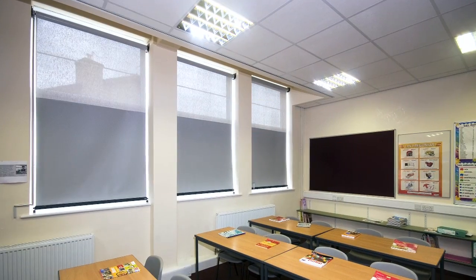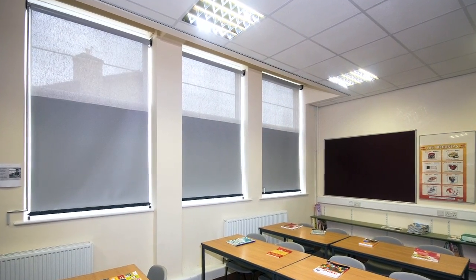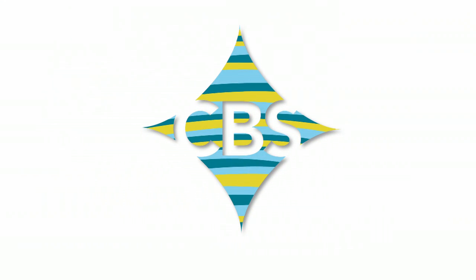50-50, the brighter way to shade teaching rooms.